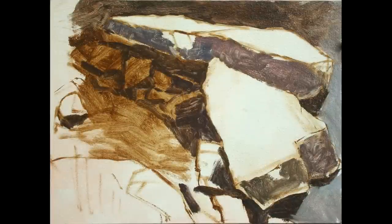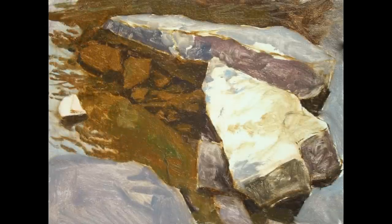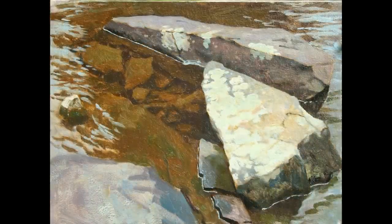I started by laying in the drawing using a bristle brush on an oil-primed board, and then just blocking in areas of the picture until I could get to a finished effect. At the end of the picture I did the reflections and some of the accents, and the whole thing took about four hours.